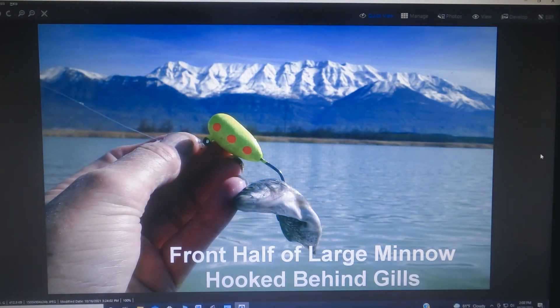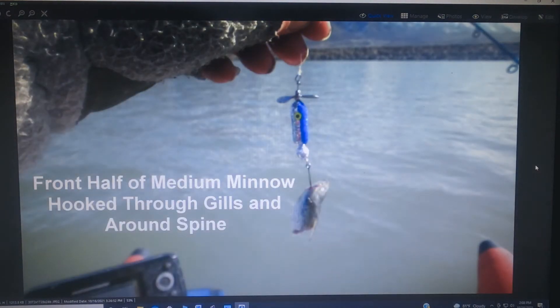If you're using a big minnow, you can use a whole one or cut them in half — both work, but when you cut them in half you have the option of heads or tails. This is an example of the head of a medium-sized minnow hooked through the gills and around the spine for a good secure hookup. A very high percentage of the time on these whirly fligs, when a fish hits, they will take the whole thing and get the hook very well.